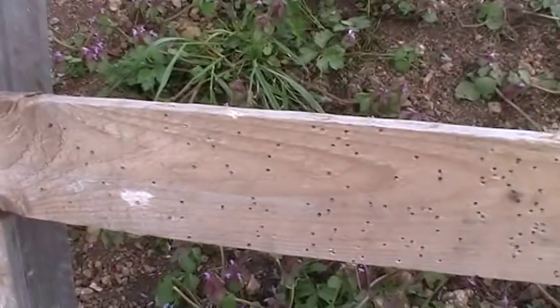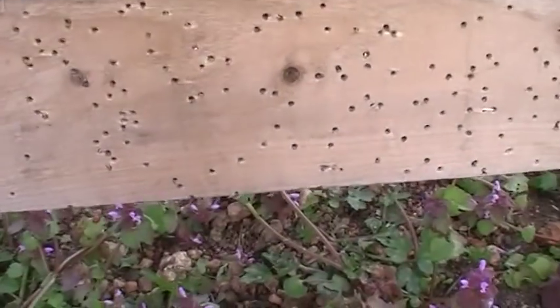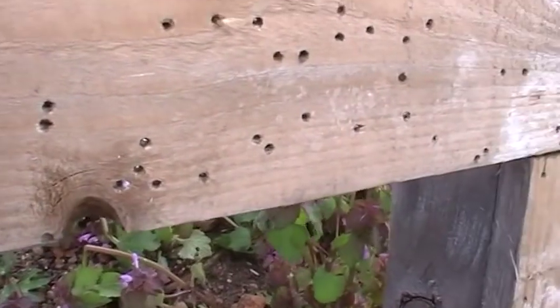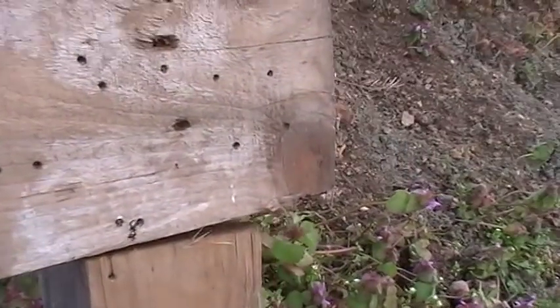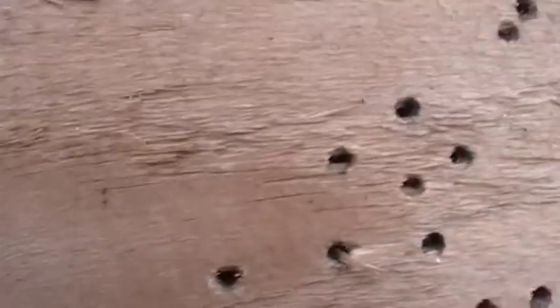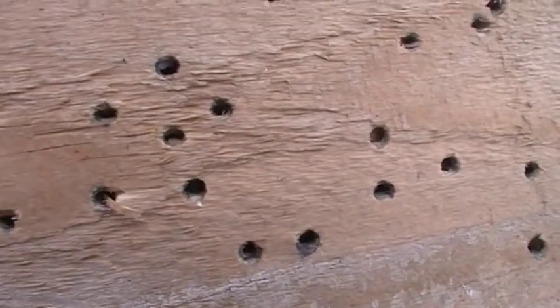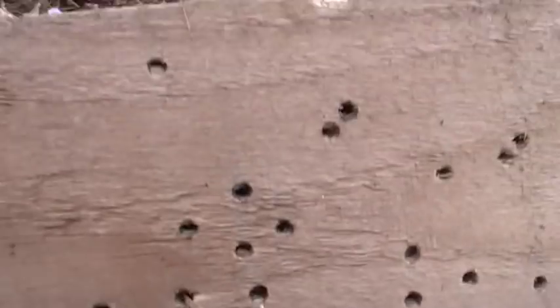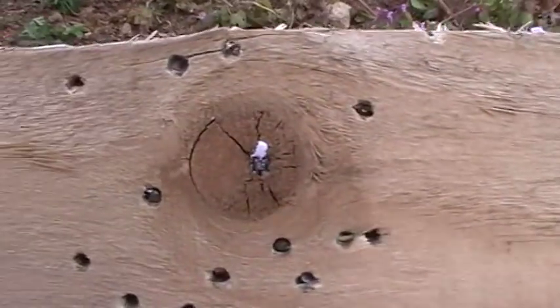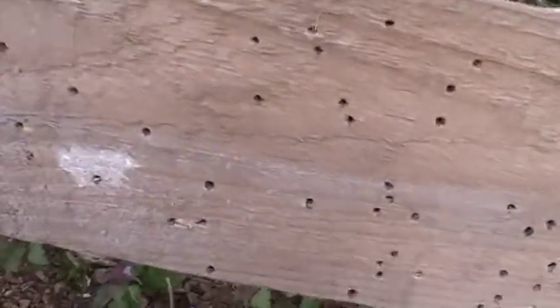I thought I'd just show you the board behind it — it shows that these pellets are still carrying a fair bit of energy at this distance. There's some of them embedded in there. Not sure if you can see that — a bit closer to the surface there. Most of them are right in there though.